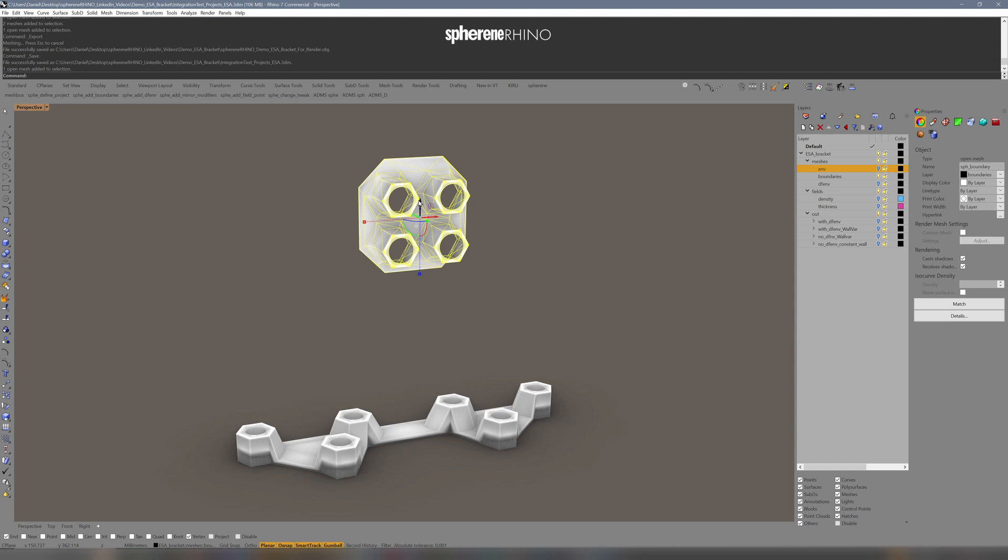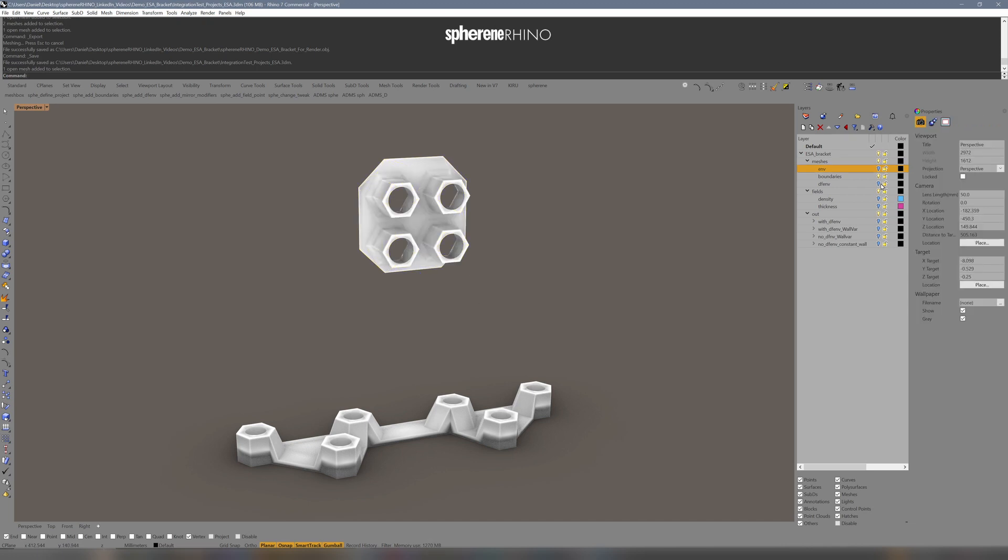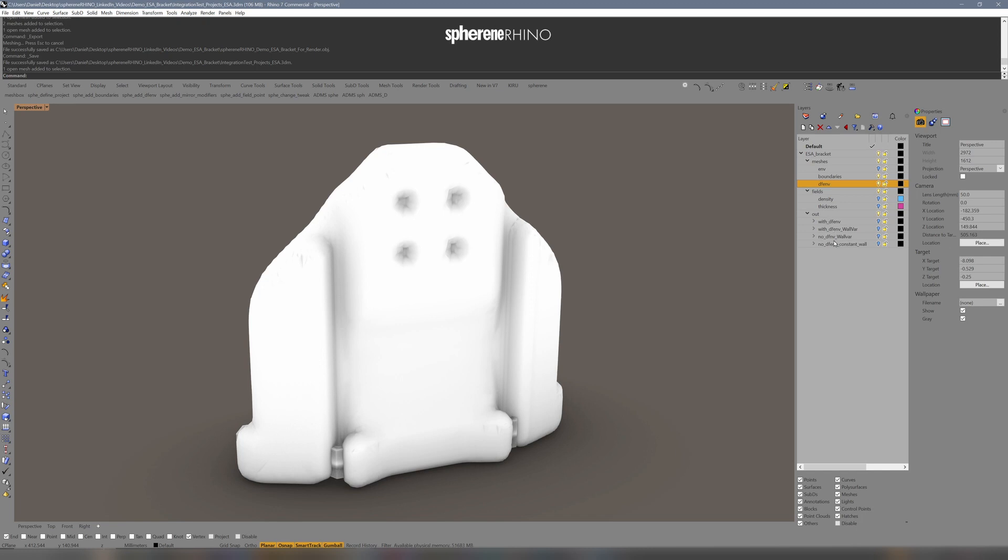I defined for these boundaries that I want a hull thickness of two millimeters, so this will thicken up two millimeters. The ADMS should blend in on this surface with a wall thickness of five millimeters and a distance of eight millimeters. I have prepared four different versions here so that you can see the differences.